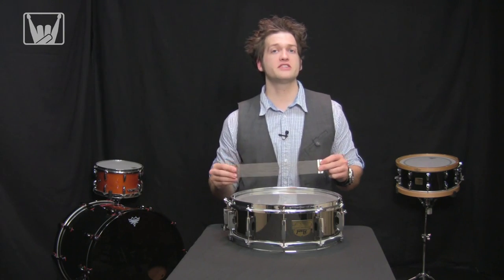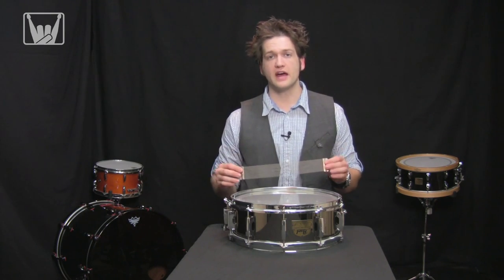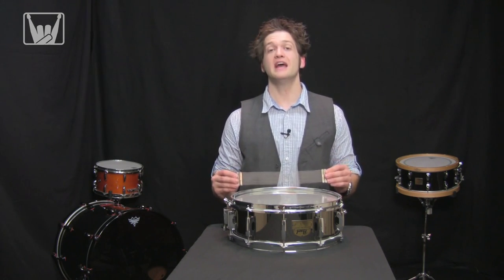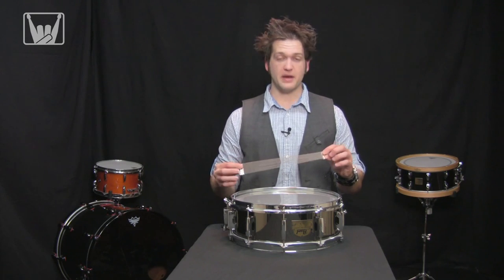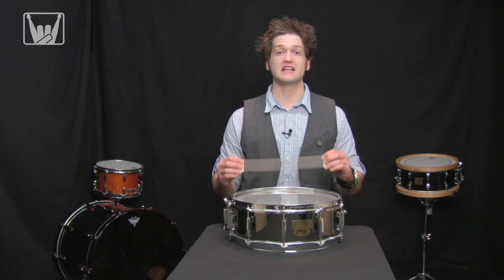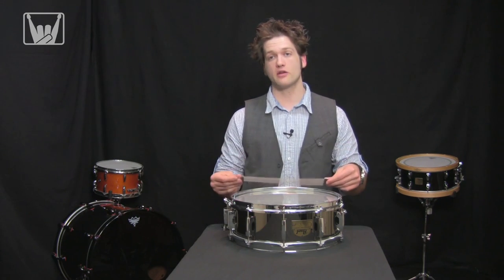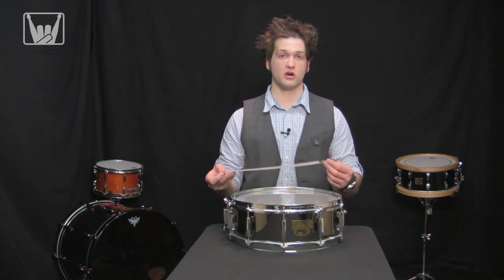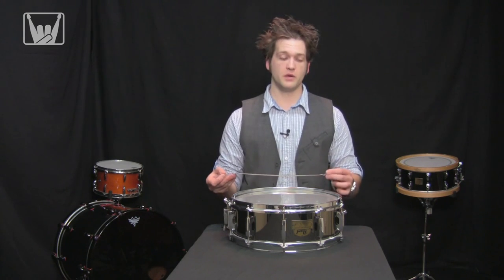Now we want to make sure that these are facing right side up. The easiest way to tell is on the top side you can find the script logo from most modern manufacturers. If you don't see that, the best way to tell is flip it over — you will actually see where they've soldered the wires on. That's the piece that you always want facing down on the snare head. Today I'm going to be using plastic banding provided by Pearl to install this into the butt plate and the strainer.